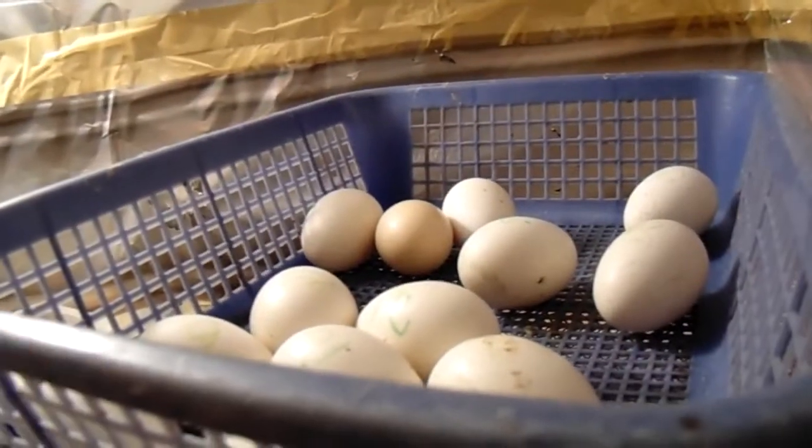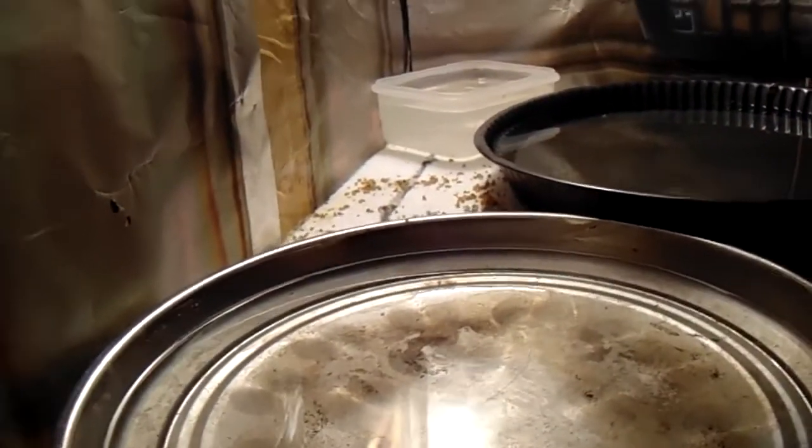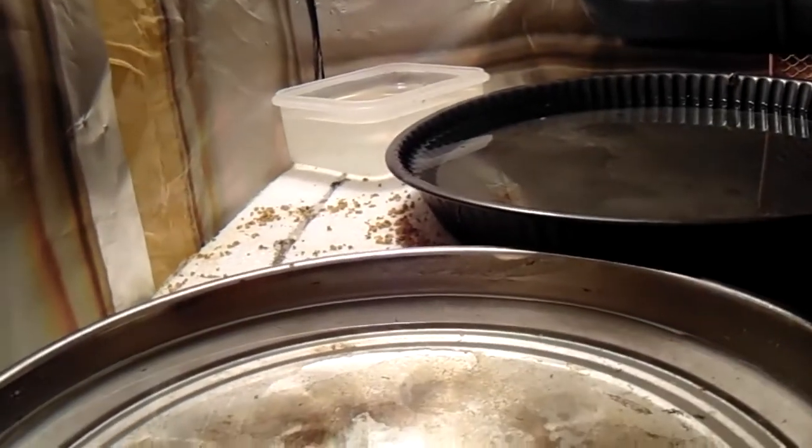There is a bulb inside — I will tell you more details about the bulb later. I use glue or cello tape for fixing these sheets. There is a small basket for keeping the eggs inside, and we need to use water for keeping humidity inside.